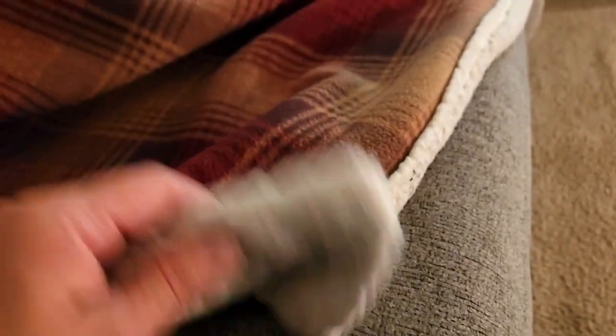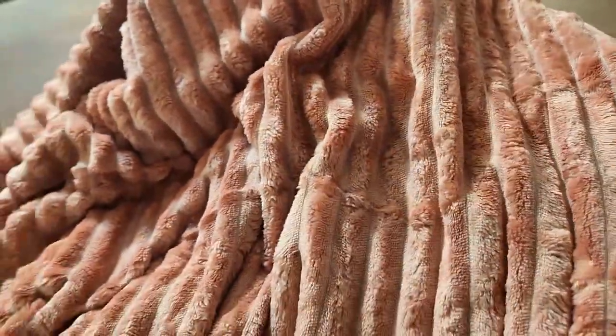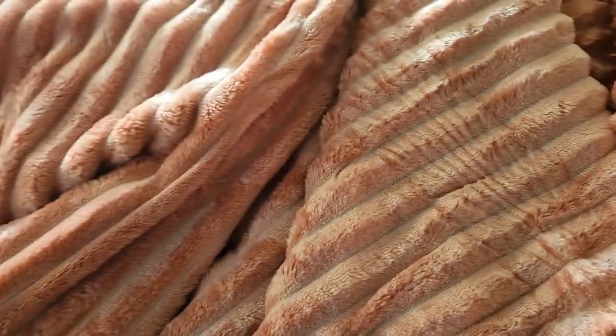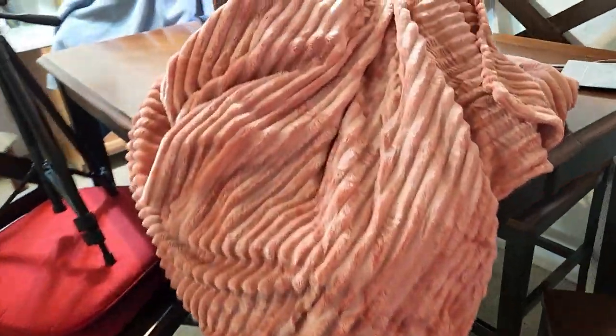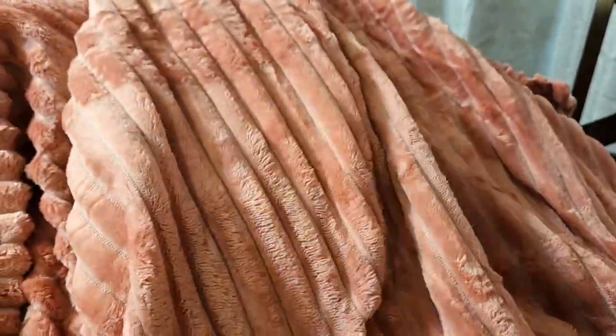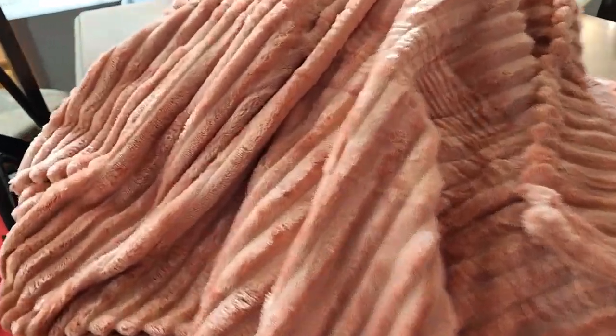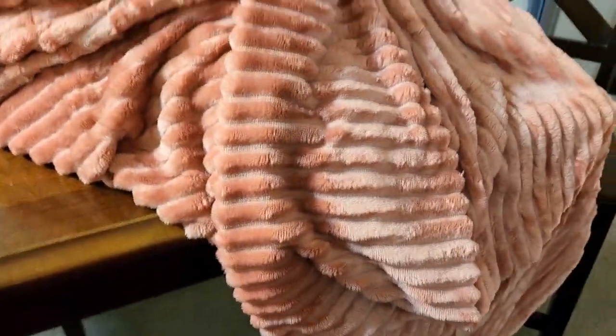I'm pretty sure I ended up ordering a blanket instead of a throw. Here it is — this is the one that's Sherpa lined and it has definitely held up. Since this Nestle is a blanket, I'm going to go ahead and throw it on the bed. I will give you an update, and if for some reason it doesn't hold out throughout the year, I'll definitely get you a video sooner than later. Otherwise, I may have to look for a throw since I haven't bought one for this year.